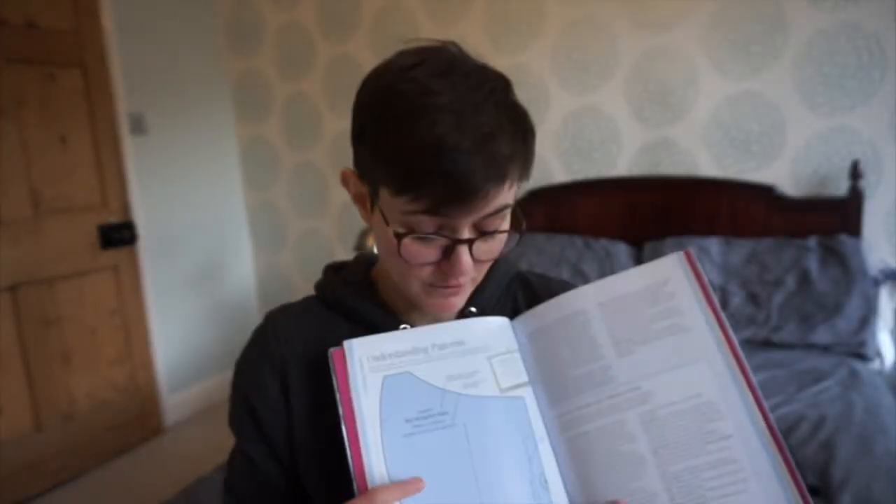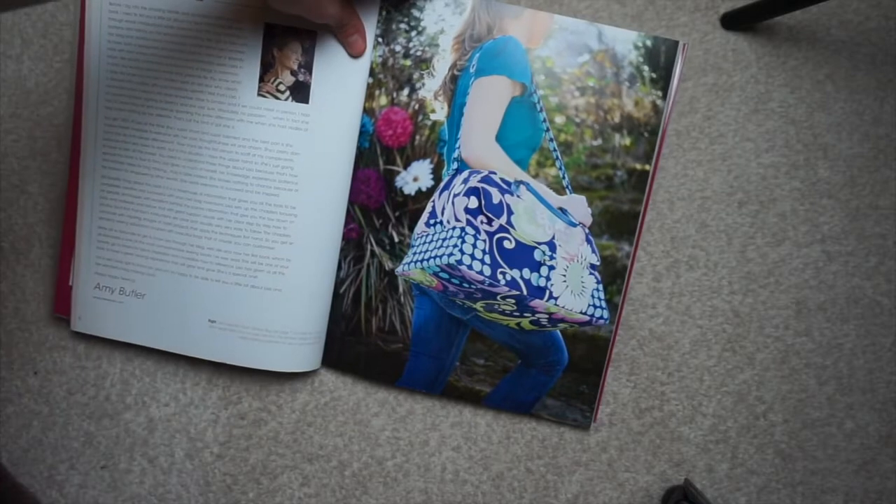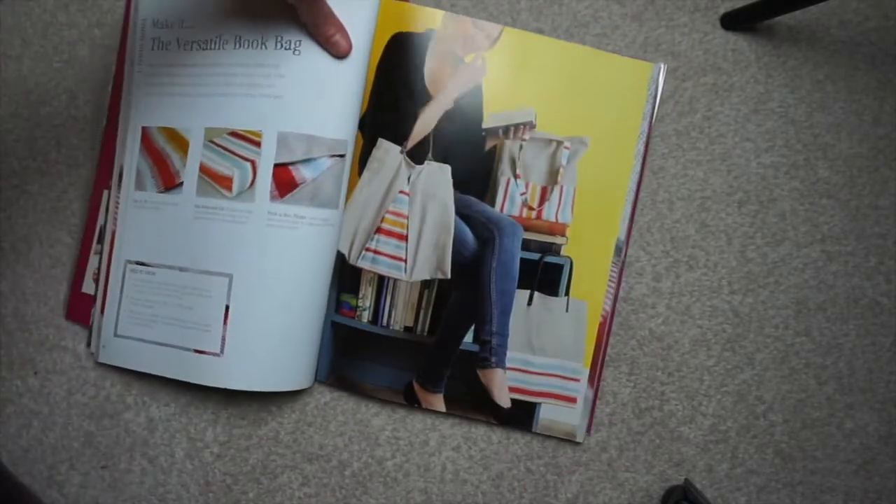If you're afraid of dealing with patterns, this is really helpful. She also teaches you how to grade patterns, so if you like something but want it in a different size, you can actually change that yourself. She also goes through how to add things like pockets and zippers, so you don't have to be confined to just the pattern as given — you can expand and do something else.